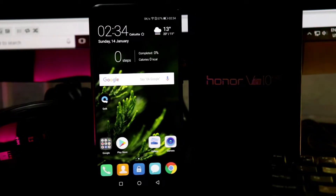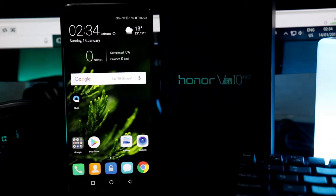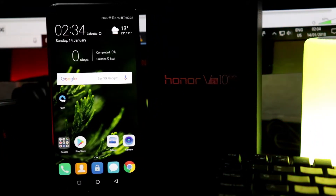The Honor View 10 launched a few days back, and who doesn't love to use a phone powered by a chipset with built-in neural network processing unit, or you can say NPU.